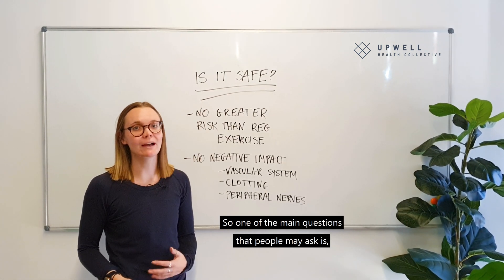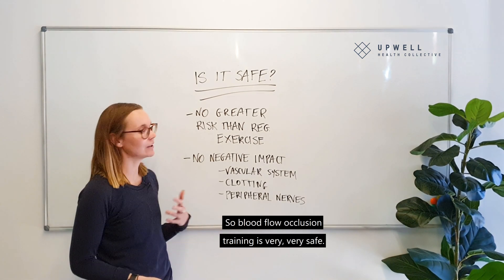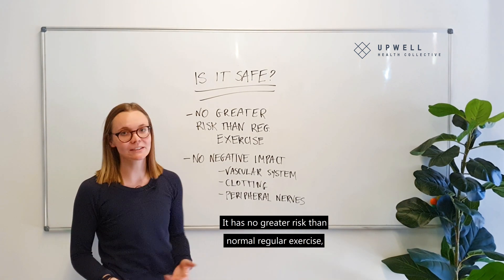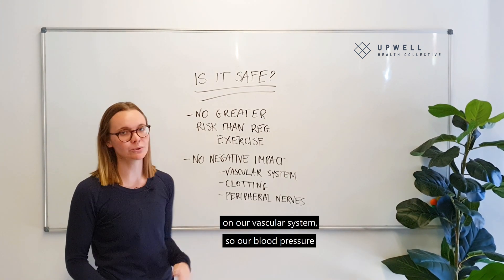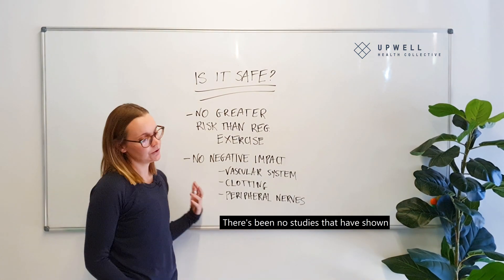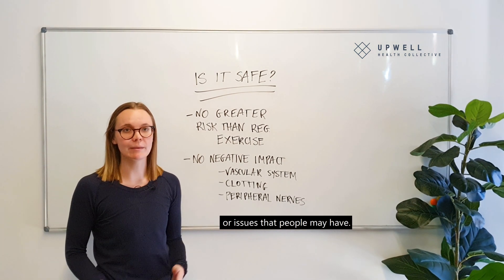One of the main questions people ask is whether blood flow occlusion training is safe. It is very safe — it has no greater risk than normal regular exercise. Studies have shown there are no negative impacts on our vascular system, so our blood pressure and our veins and arteries. There's also no evidence of increased risk of clotting, peripheral nerve damage, or other related issues.